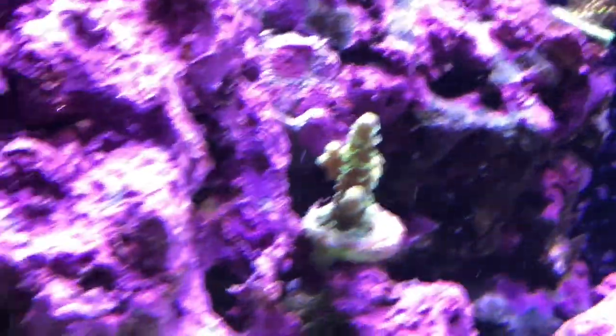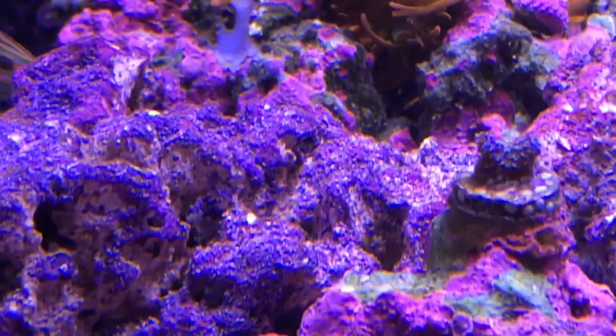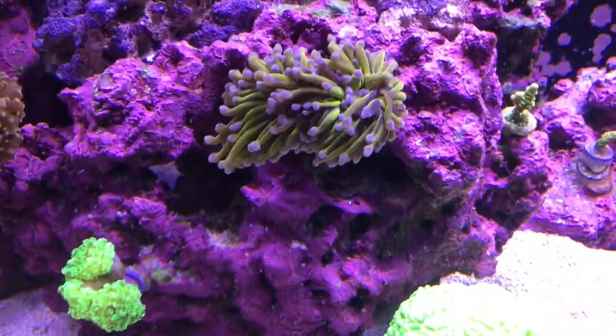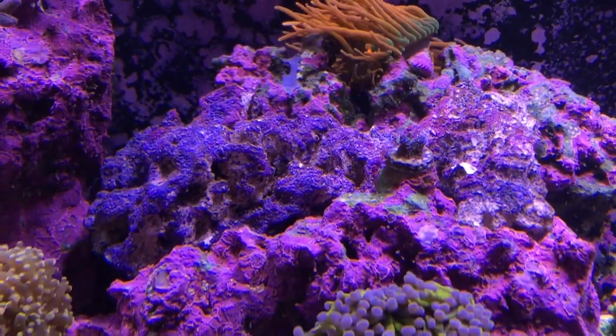Now the rocks are actually for acros down there at the bottom of the cave, not Zoas. And then we added these rocks between the pig rock and the anemone rock, just so we can put a few acros up there also.